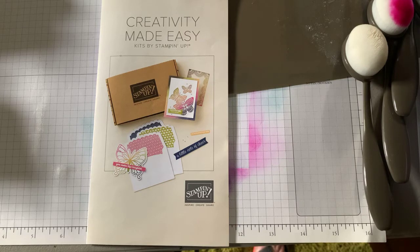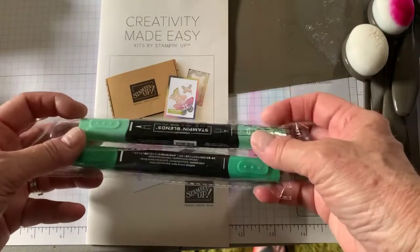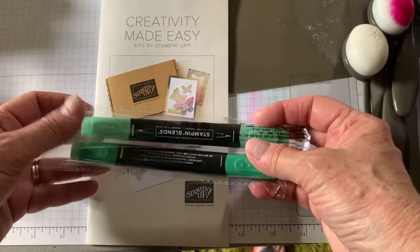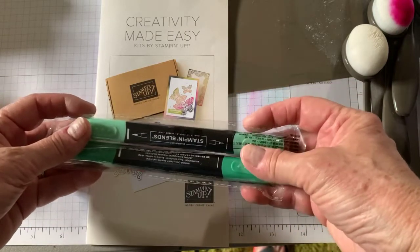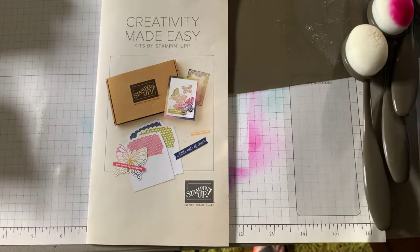The April challenge was a card with a butterfly and some green — Becky Dopp won that, and she is getting these two green blends. The May challenge is to make a card with all things flowers — May is our flower month. Make a card and post it on the site. Okay ladies, that's all for today. Have a good afternoon and see you next week.